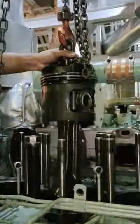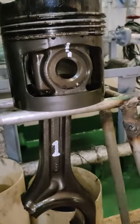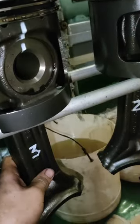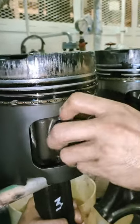Pagkatapos naming bunutin yung piston guys, nilagay namin sa lagayan. At ngayon, papakita namin sa inyo — ni Apprentice — kung paano i-dismantle yung piston assembly. Unahin natin yung piston ring muna, tapos yung piston pin. At huwag kalimutang hawakan yung connecting rod para hindi maubot.